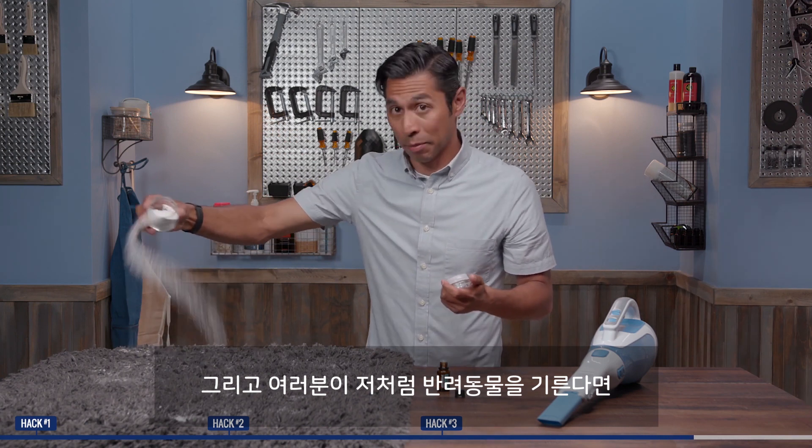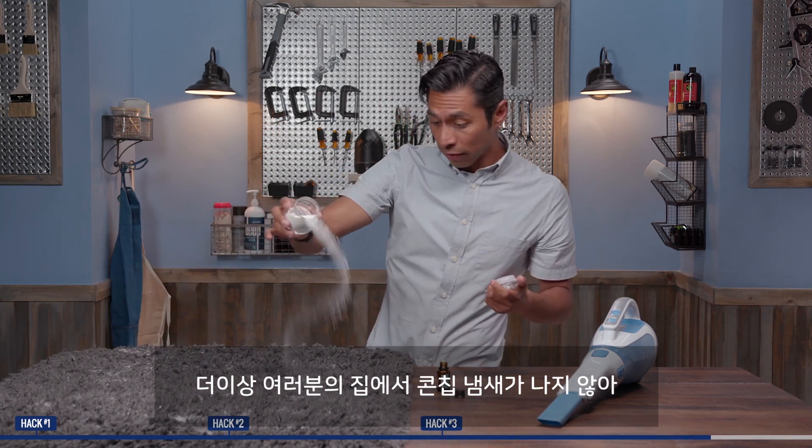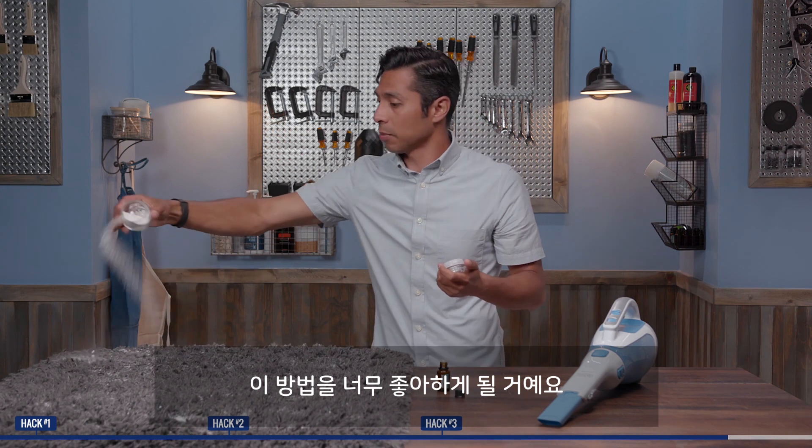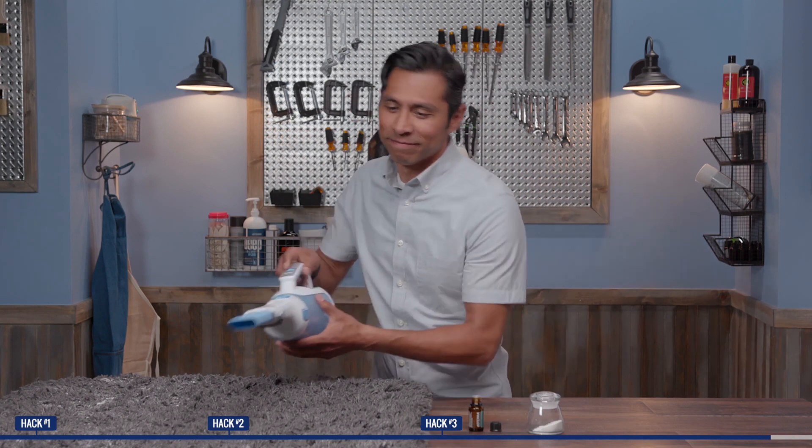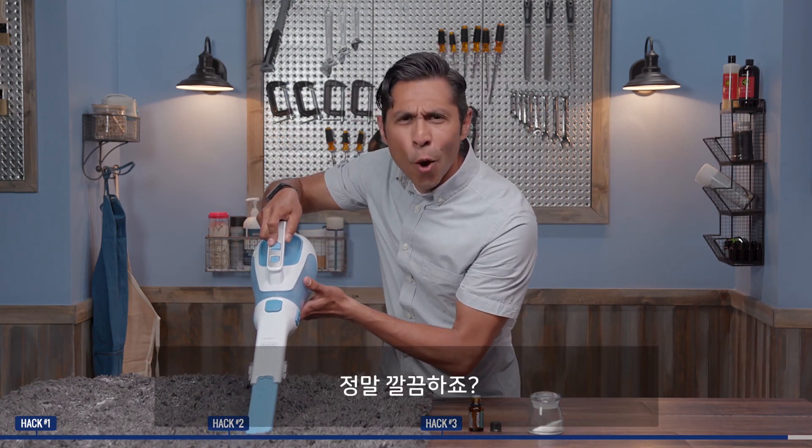And if you're a pet owner like me, you might really love this so that your house does not smell like corn chips. Then vacuum it up. So fresh!